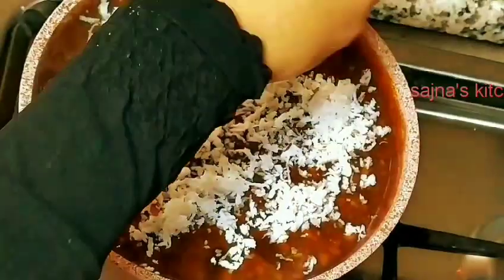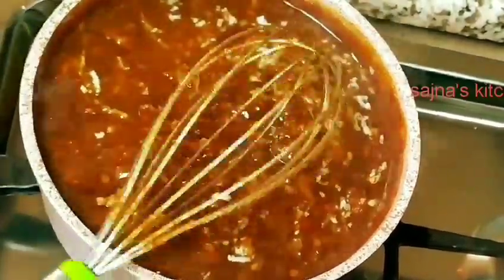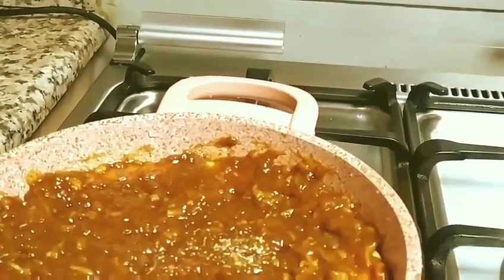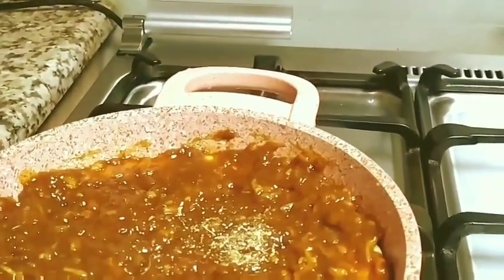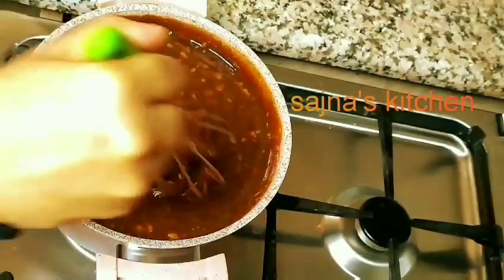I put it in the lid. The lid is very simple. We need to do the lid. If you need to put the leaf in a bowl, it will be a bit more. I will put the leaf in a bowl. I am going to make it a large flavor. I will make it a little more.